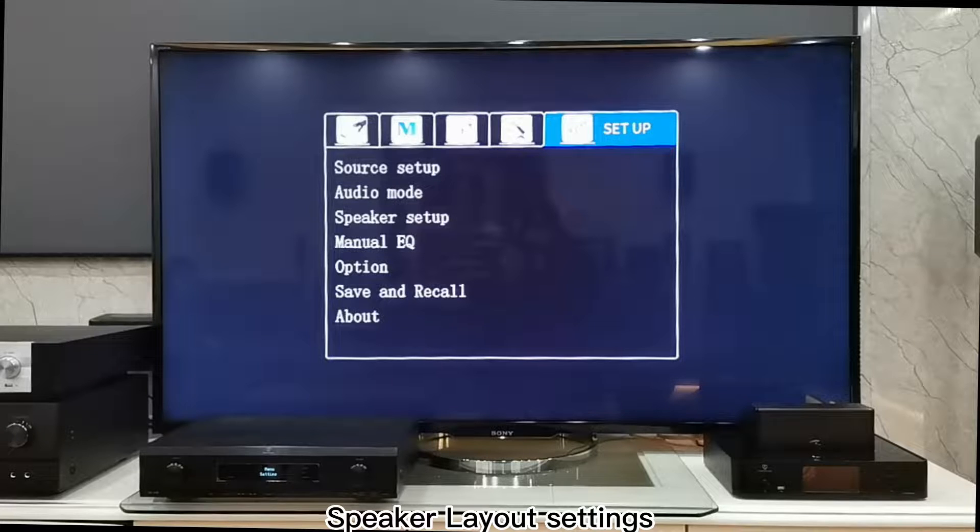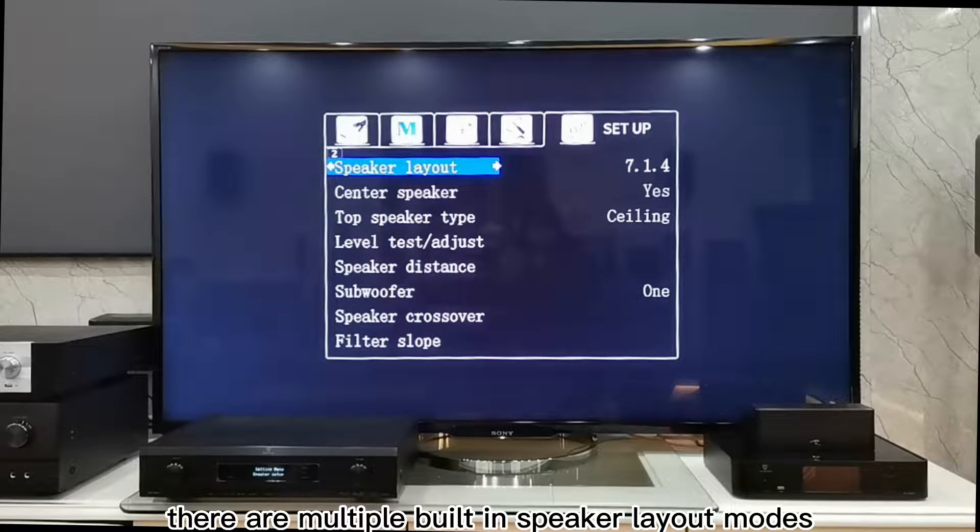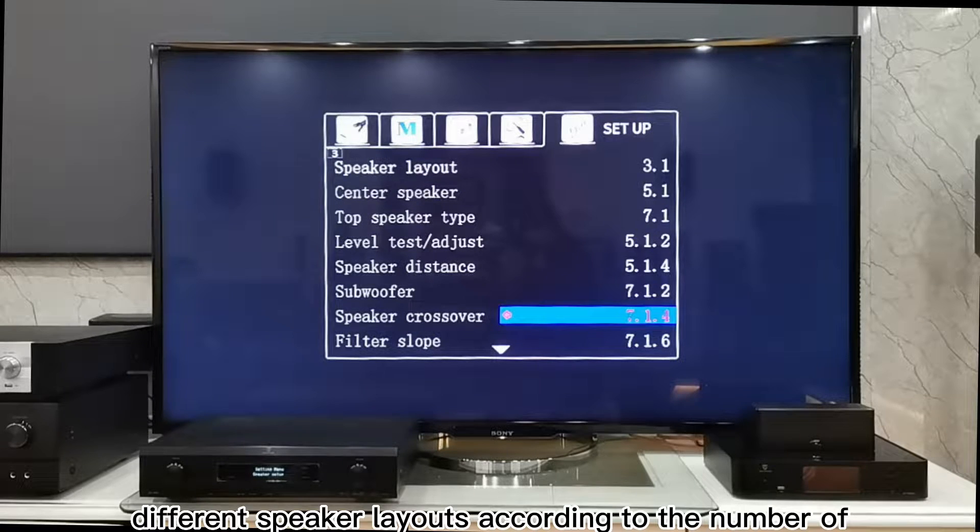1. Speaker Layout Settings: Open the Setup, then Speaker Setup, then Speaker Layout. There are multiple built-in speaker layout modes. You can choose different speaker layouts according to the number of speakers you have.